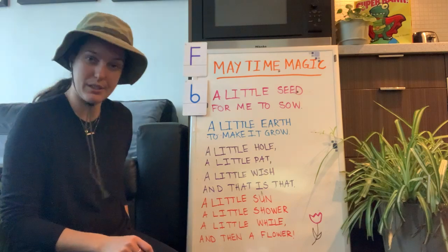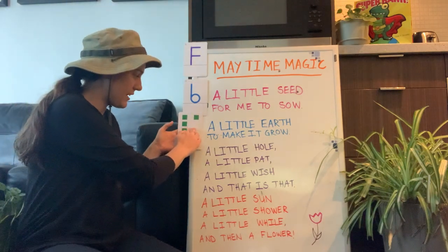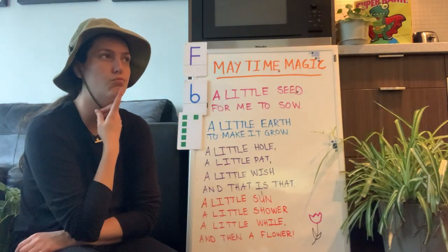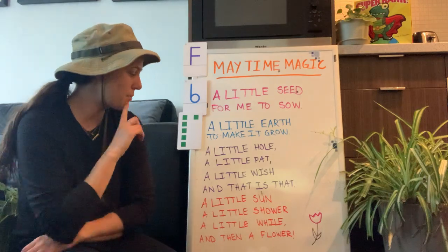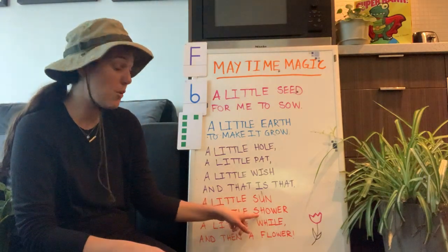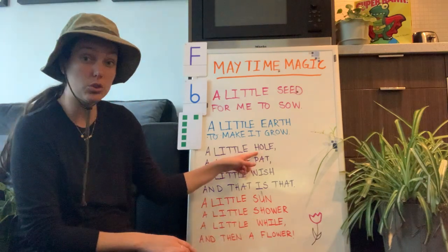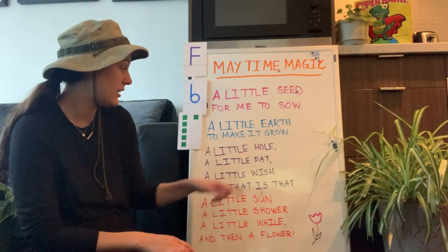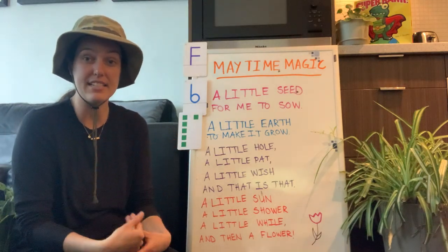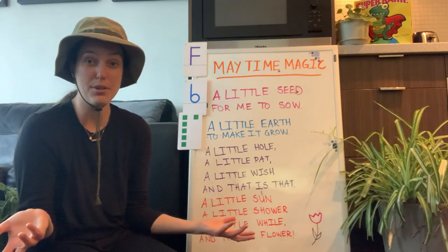Good job friends, I like that poem a lot. It's all about flowers growing. What do flowers need to grow? This poem says they need sun, they need a rain shower, they need a hole to grow in, and you've got to pat it down to make sure no birds or wind get the seed so it has a chance to grow. That's what flowers need!